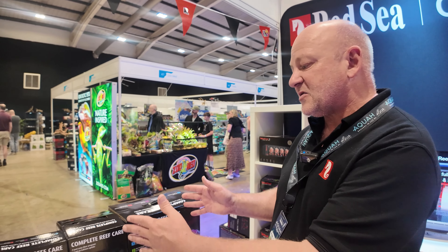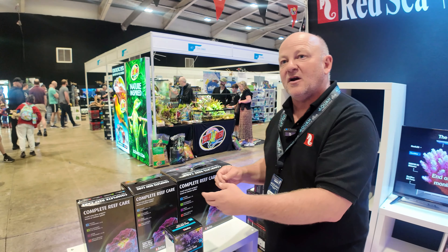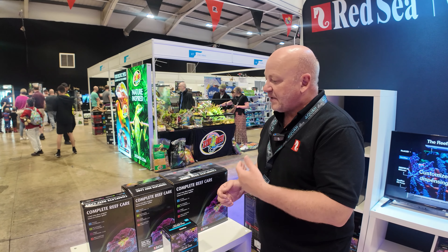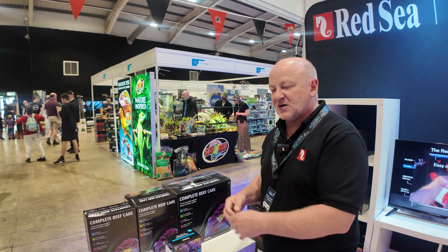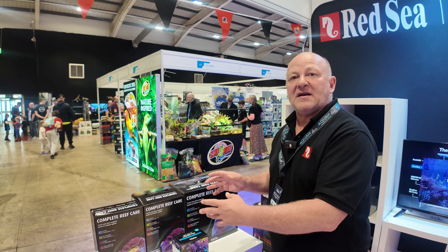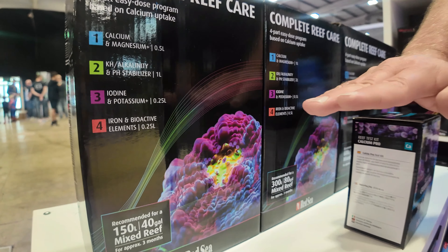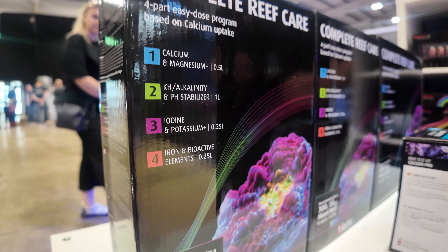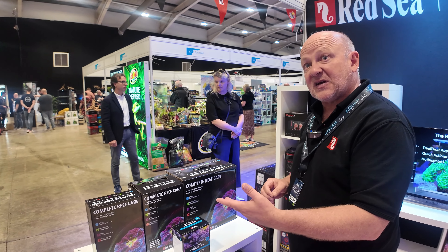The complete Reef Care Programme comes in three sizes. This is a simplification of the RCP, or the Reef Care Programme, that's been on the market for well over ten years, based on several years of research into what corals need within aquariums. The idea is to provide a nice, easy, effective supplementation programme. The four bottles inside cover all of the elements that you need for your corals, and they're formulated so that all bottles will run out at the same time. It's all based on calcium uptake.